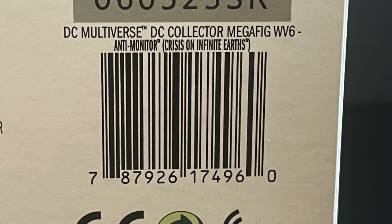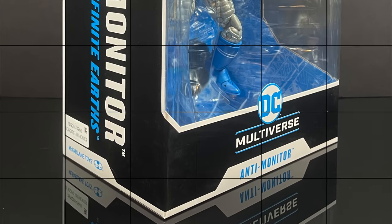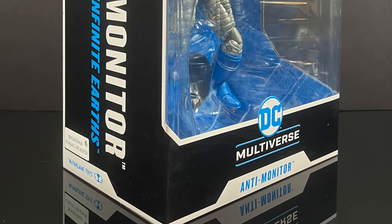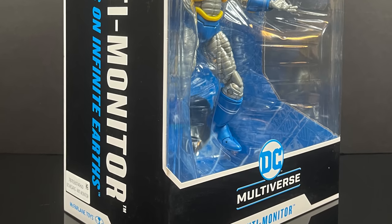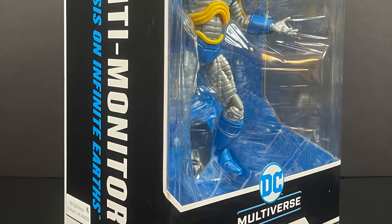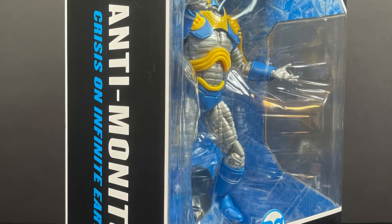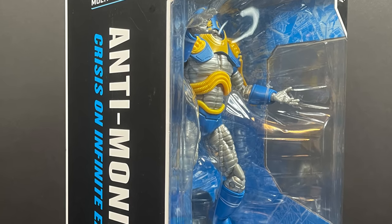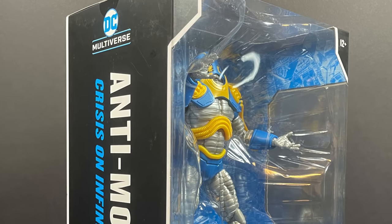Here's the barcode. Look for Anti-Monitor to hit store shelves, hopefully by the end of August. In the meantime, this is going to be an absolute blast. Sit back, relax, grab yourself a nice hot cup of coffee, maybe think about rewriting all of existence to merge several companies you may have purchased in the past. This is a look at the brand new DC Multiverse mega figure Anti-Monitor from McFarlane Toys.